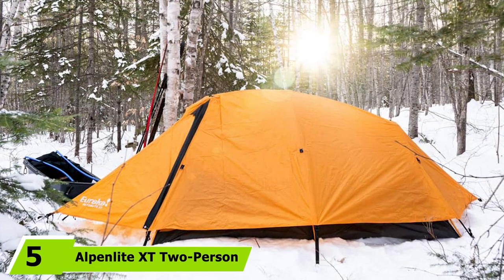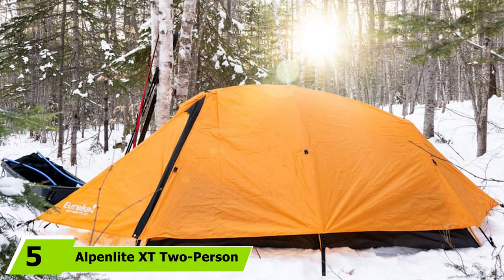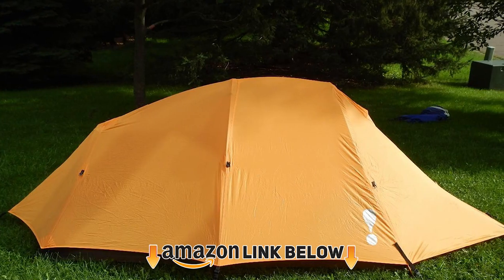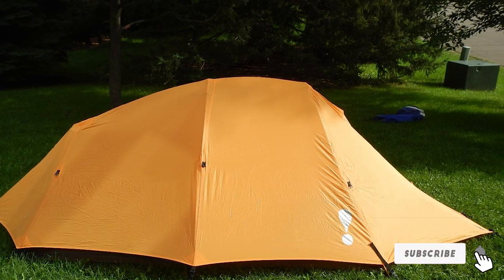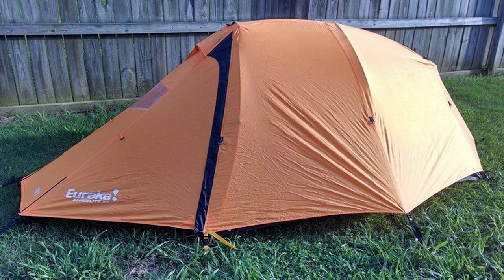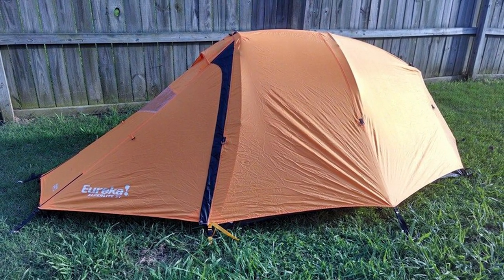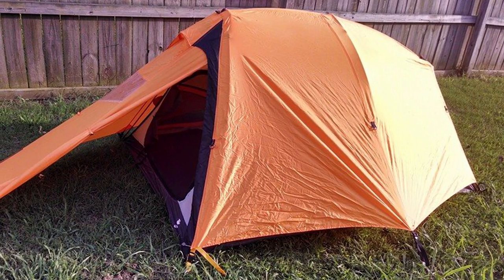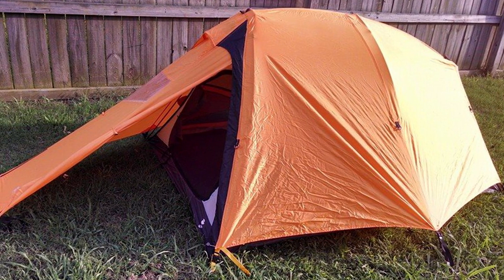The number 5 position is held by the Alpenlite XD 2-Person Tent. Eureka has been making outdoor gear since 1895, and with over 100 years of experience you can trust you're getting a quality product. The Alpenlite XD is an ideal winter tent — it's bright yellow so you can be seen from miles away in a rescue situation. The outer layer is a storm-shield rainfly that will keep you warm and dry in heavy snow or rainfall. It's very easy to pitch even in heavy weather, and once set up, the A-frame design is made to handle strong winds. Inside, you'll be surrounded by storage options and views through the clear windows.